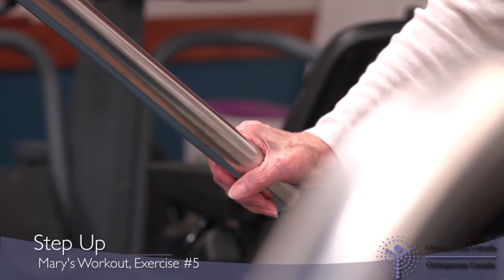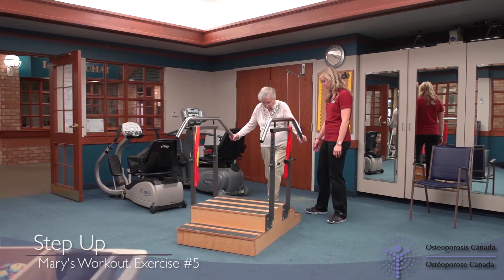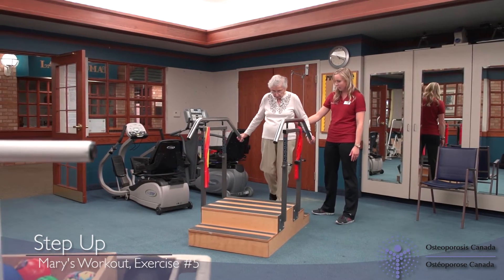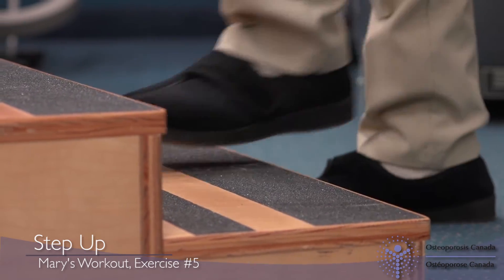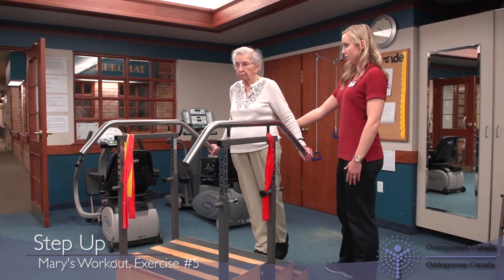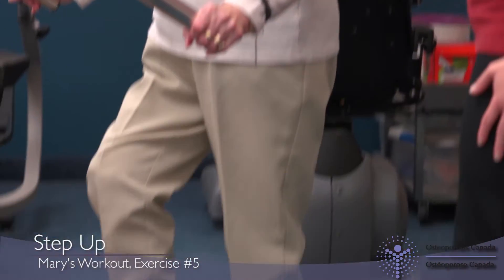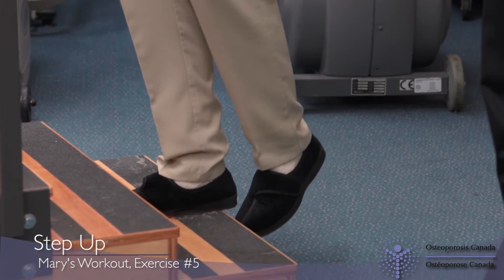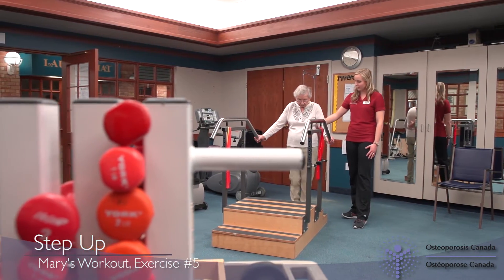If you feel unsteady on one leg, make sure you have a railing to hold on to or something sturdy nearby to support yourself. Start by placing one foot in the middle of the step and facing forward, squeezing your bum muscles and pushing out through your leg. Straighten your knee and bring your body up. Stand so that your knee, hips, shoulders and head form a straight line. Slowly lower yourself back down. You can repeat this exercise several times on one leg and then switch to the other side, or alternate legs between each repetition.